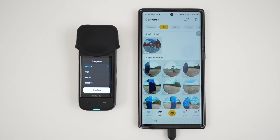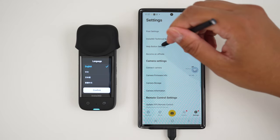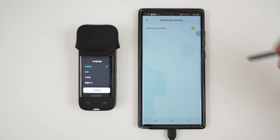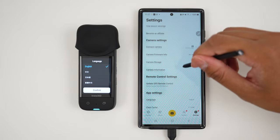Next, let's set up the Insta360 app. Go to Settings, find the Help button settings, and turn this off. Then go to Shot On Watermark and turn this off as well.